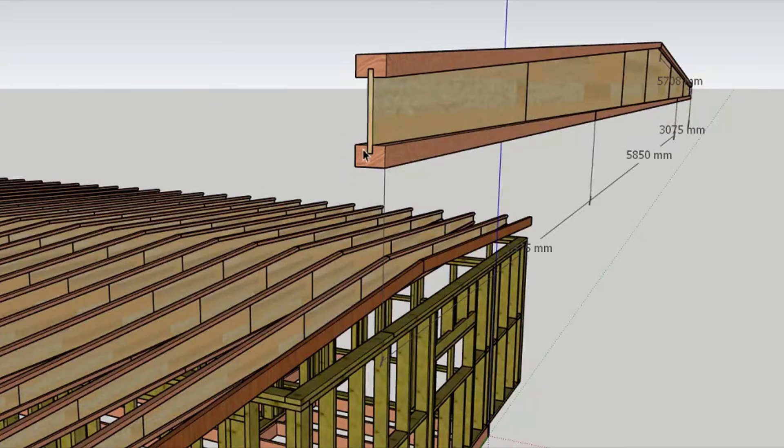The beam consists of beams measuring 50 by 60 to 65 millimeters with a groove on the wide side, into which plywood is inserted. Groove depth is 15 millimeters, width 10 millimeters. Regular plywood, not moisture resistant, 9 millimeters thick.